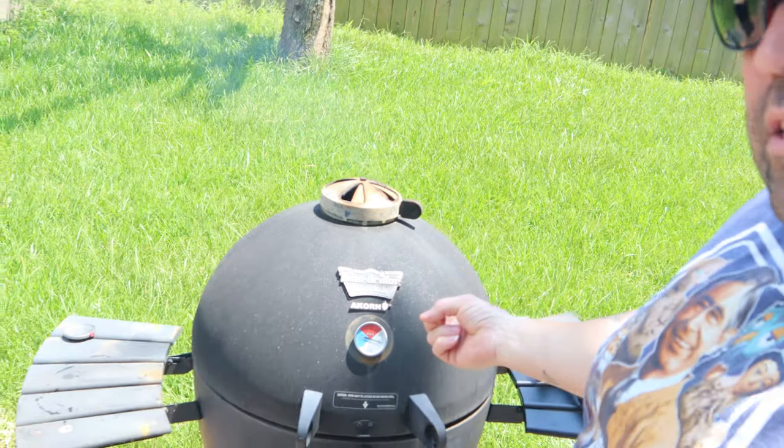Hey everybody, welcome back to QCR. Thanks for stopping by. Today on QCR we're gonna be using this little acorn here - it's kind of like an egg - and we're gonna be making a t-bone steak. My parents got it for me for my birthday two days ago. I was busy yesterday so I didn't get around to it, so I'm gonna do it today. I'm gonna show you how right here on QCR.